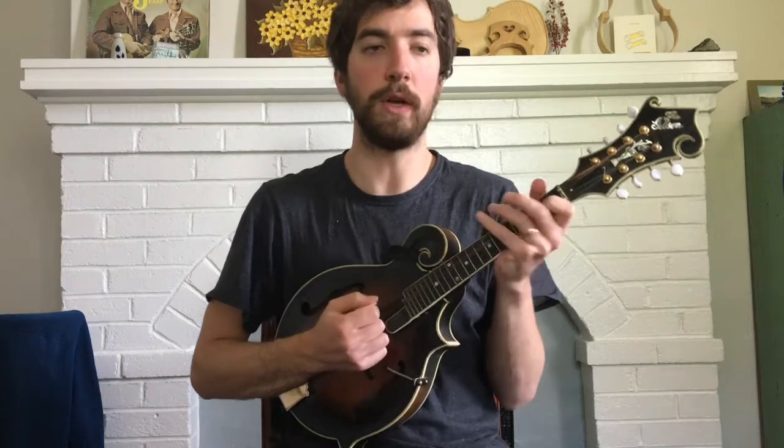Here's the A section melody to Glory in the Meeting House, with mandolin.